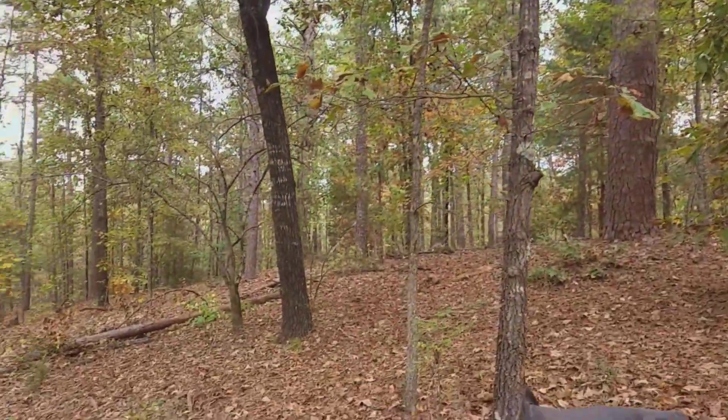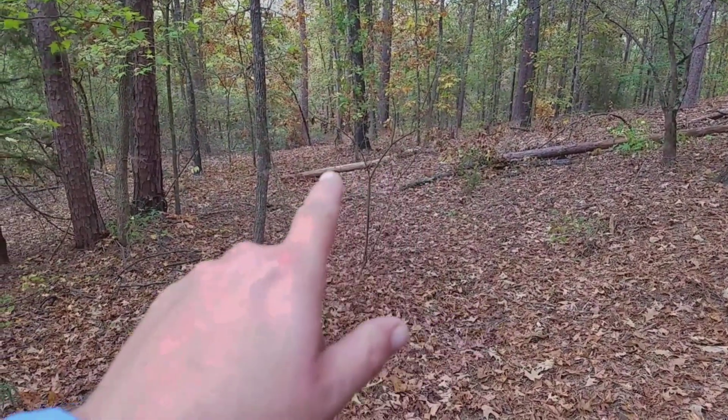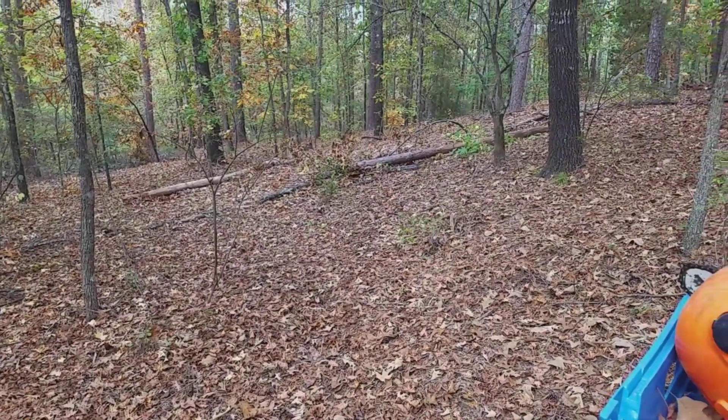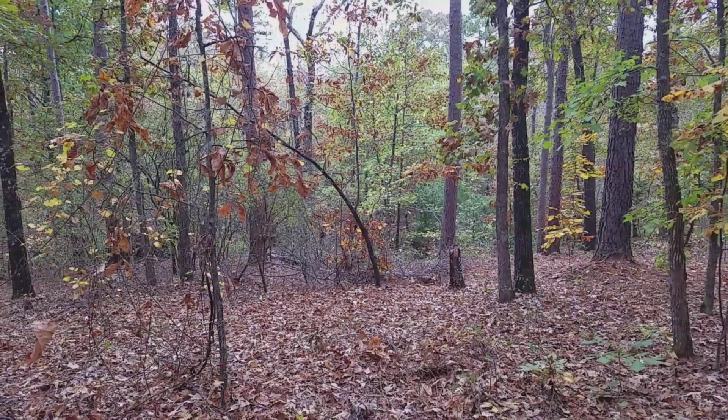If we're gonna find any fatwood, this is the spot. You see that right there? That's a fallen pine — there's another one. You know what that means: fatwood. Let's go get it. This is what we're looking for.